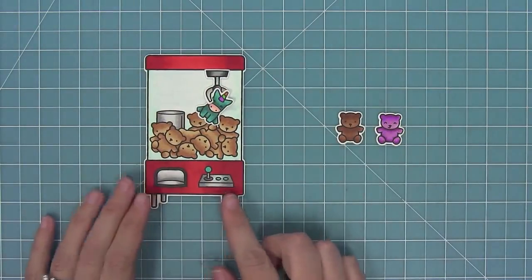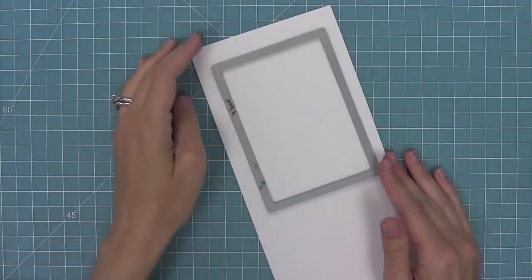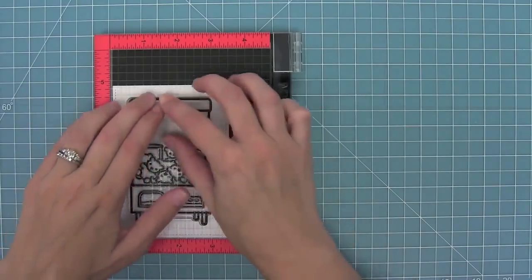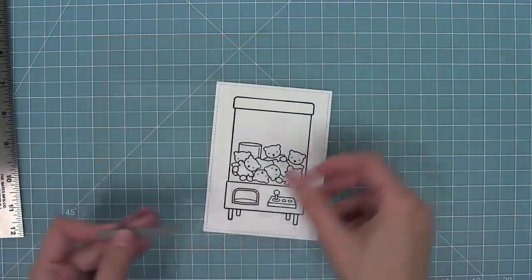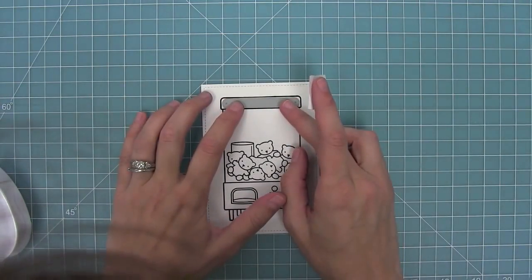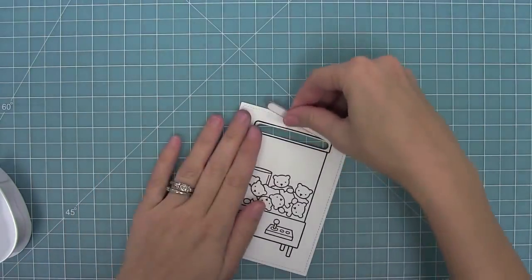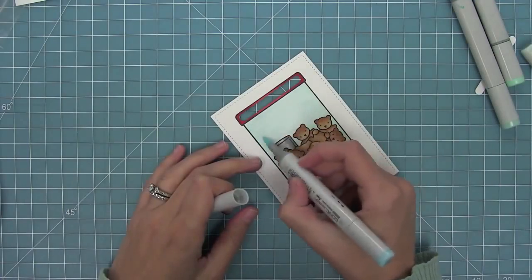One of my favorite things about this set is that it can be made interactive in two ways — both a slider and a shaker. For the slider, I'm using my largest four-bar die to cut some white cardstock, stamping my crane machine right in the middle. Then I take my shortest straight slider die from 'Slide On Over,' which is perfectly sized to fit inside the crane machine. I'll hold it in place with tape, run it through my die cut machine, and you can see how that slider track has been created.